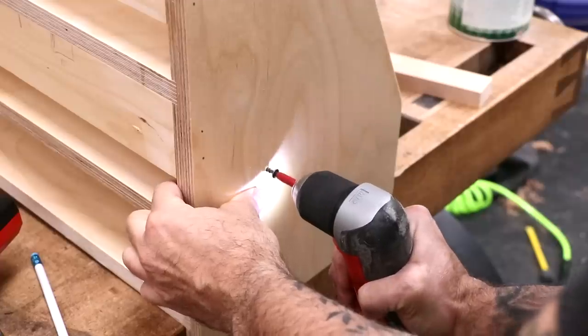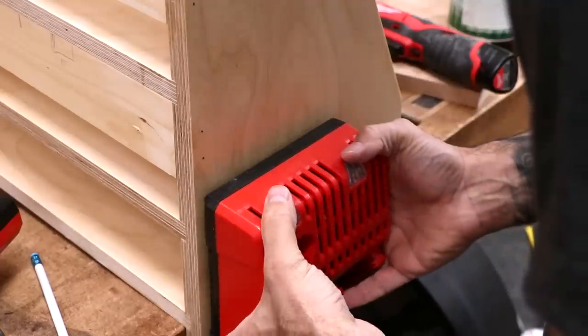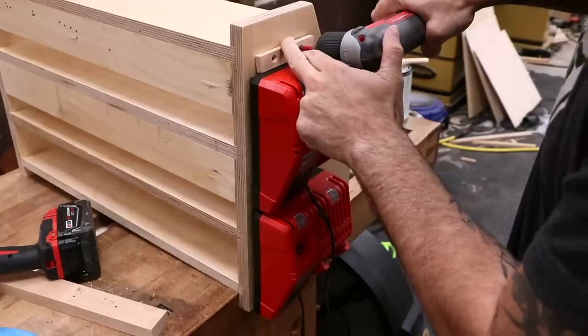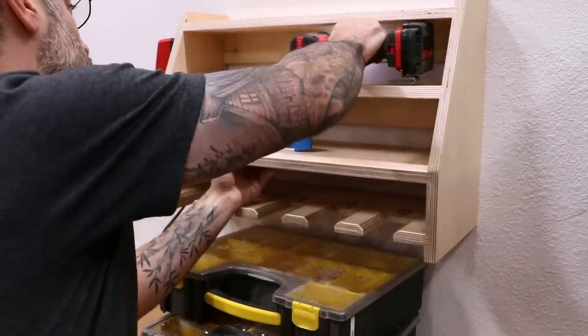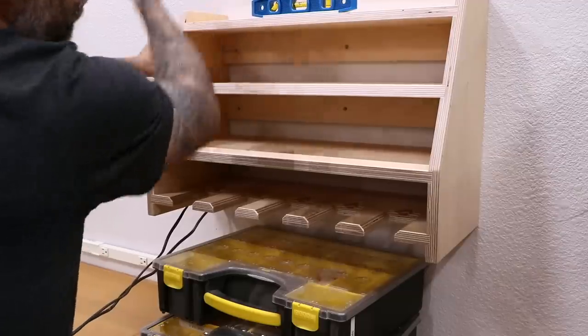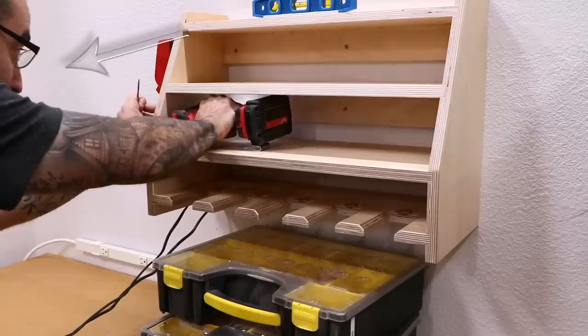Now I'll carefully measure for screws that'll hold my chargers in place. On top of the second charger, I'll install a small cleat that helps prevent the chargers from coming loose when removing the batteries. Now I can mount this bad boy on the wall. It's long enough that it shouldn't be too difficult to find two studs. Of course, there's a third stud that does the work — am I right, ladies?